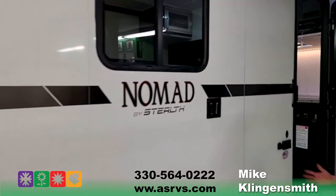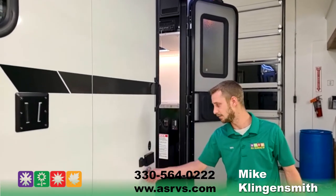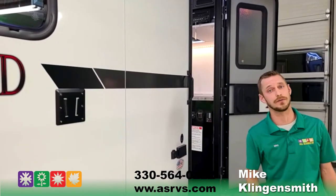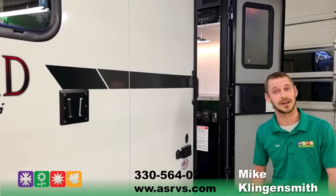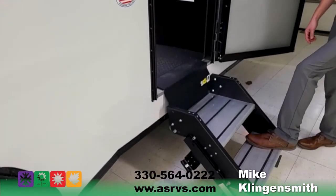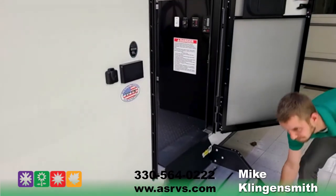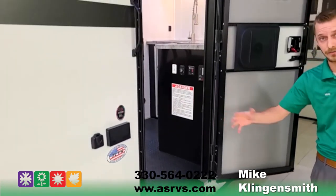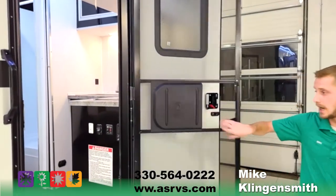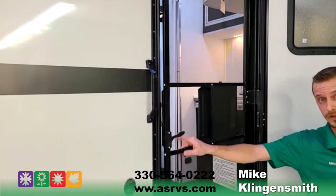Moving throughout the Nomad itself, you do have outside TV hookups with 110 and cable outlets. Nice part about the 110 — if you're not using it for your TV, say you have an outside griddle, a little cooktop, or even a coffee pot, you can hook it in outside. They are putting the nice Lippert sturdy steps on here, which are easy to flip right into the door and lock in place. Without jacks being down, you can actually come in and out without the entire coach rocking. It's an RV-style door with an actual screen on it to prevent bugs from coming into the unit, and you have a fully enclosed camper.